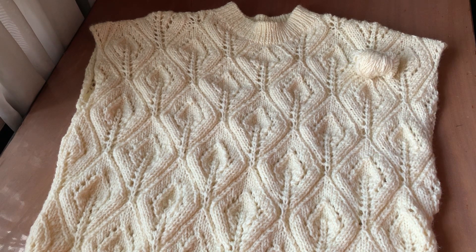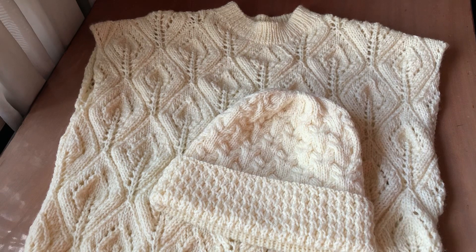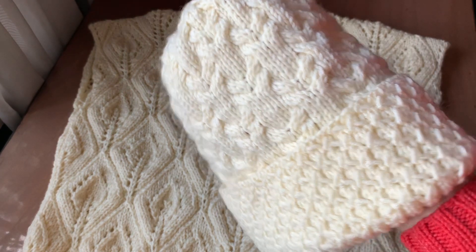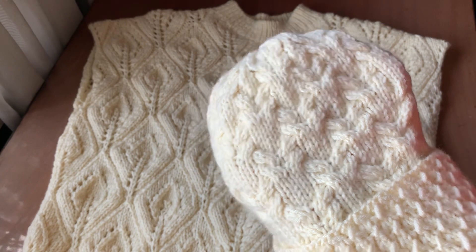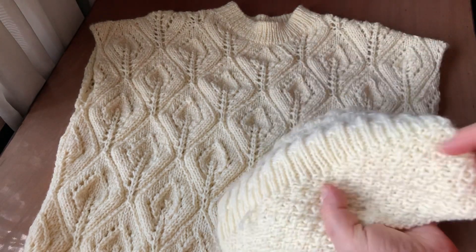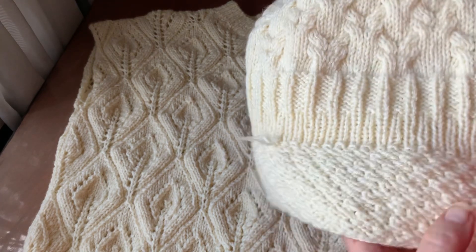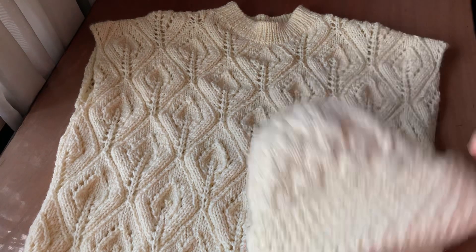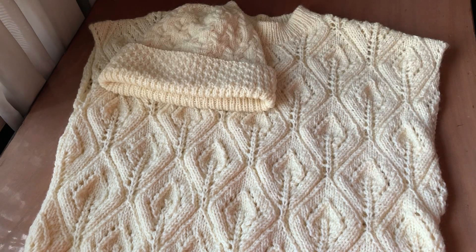Думаю, куди ж я їх поділа. І згадала, що зв'язала ось таку шапку собі. Вона зв'язана на спицях номер 4 в одну нитку. Ось такий симпатичний підворіт. Візерунок, до речі, брала з книги Лідії Кльоз. Шапка така легка — від нуля до плюс п'яти дуже зручно, не жарко і не холодно. Тому передумала розпускати.